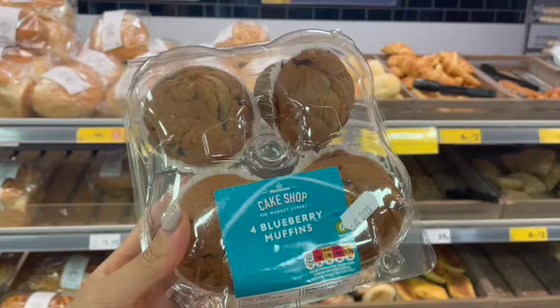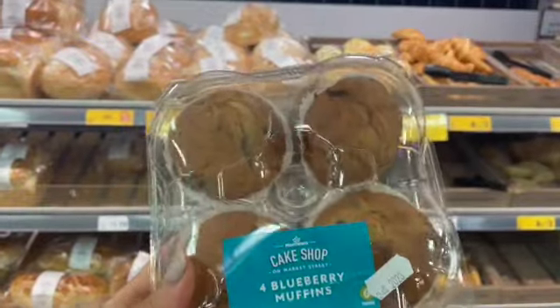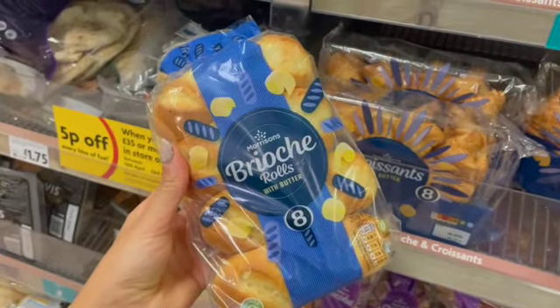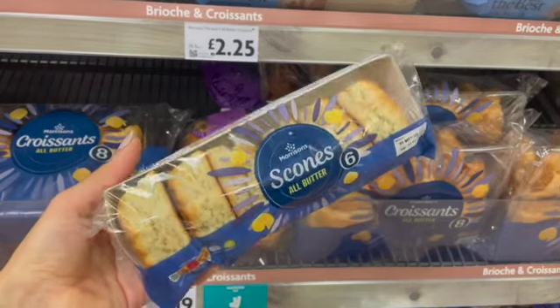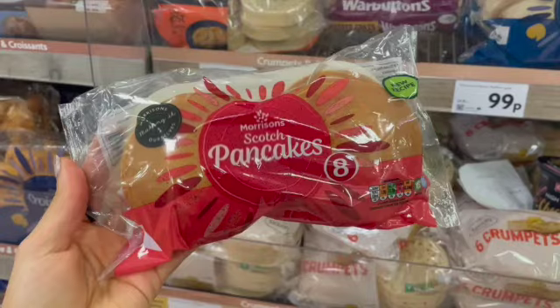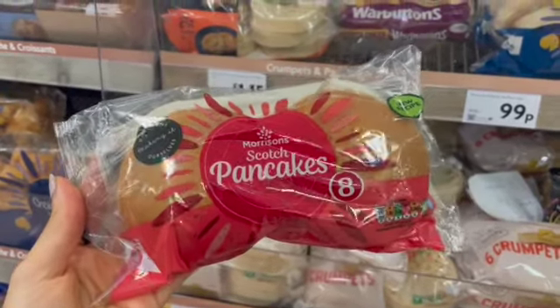For step number two of the milk ladder, we have muffins — make sure it doesn't contain any chocolate. And then we have brioche and scones. Now these products can contain soya or eggs, so just check the label, and if your child is allergic to any of those food allergens, obviously don't use them.